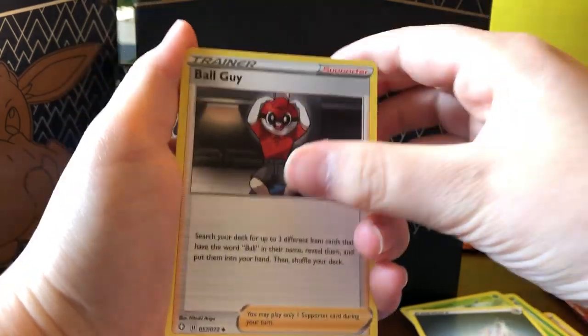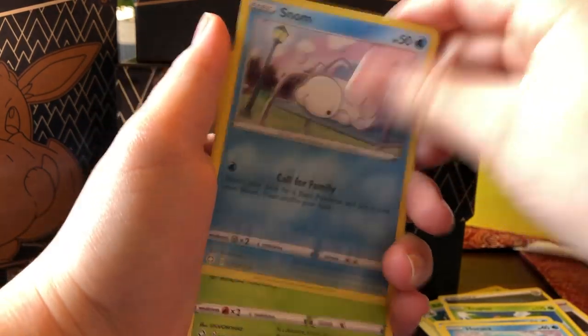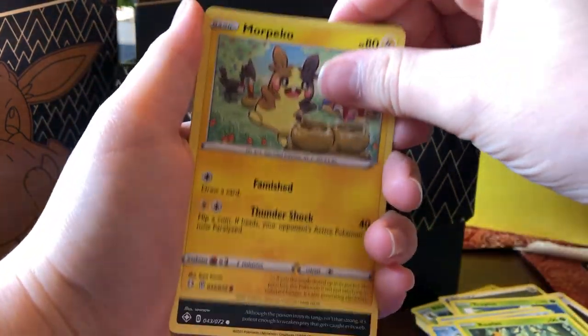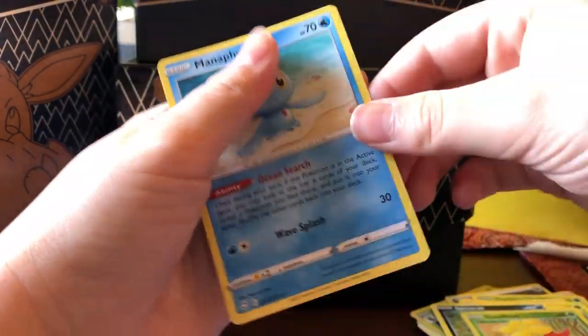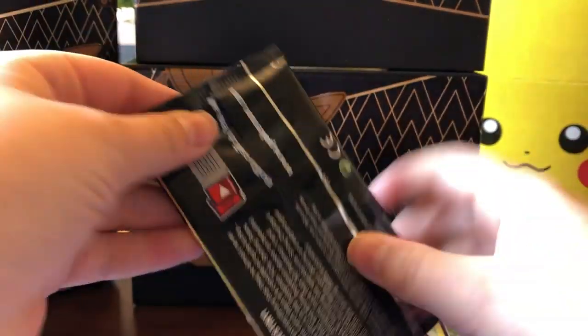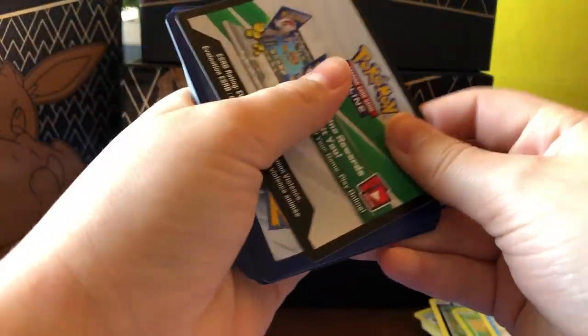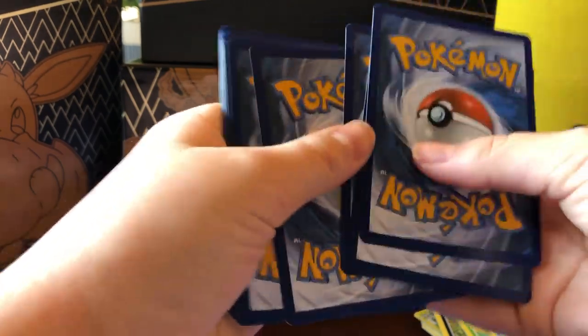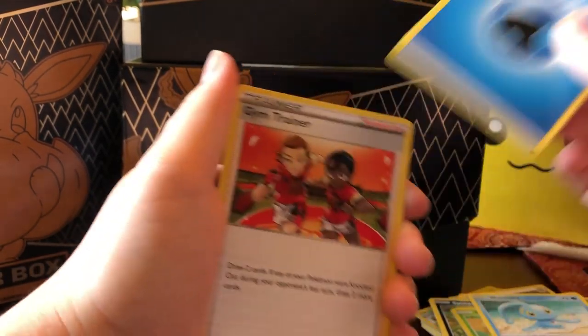Pack three: Steel Energy, Ball Guy, Tropius, Cramorant, Horsea, Snom, Rowlet, Morpeko, Spinarak, Gossifleur, and Manaphy. I'm just going to start talking about random stuff anyway after opening this. I do not like how they got rid of the Fairy-type Pokemon and they're just Psychic-types now, because Fairy-type Pokemon are actually my favorite type. So I'm going to miss all the fairies. We're kind of just hunting for any shiny Pokemon or any rare cards, but either way, all cards are still good cards.